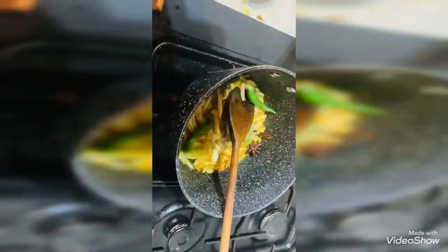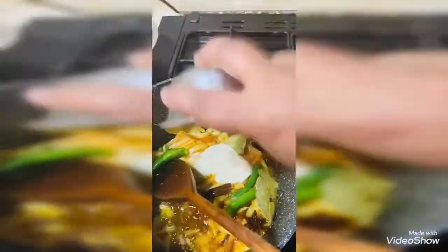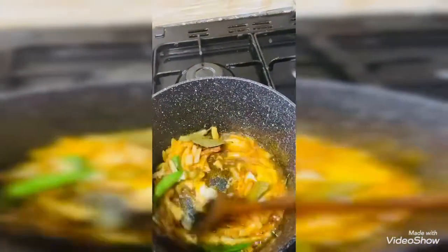Now we are going to add the green chilies. Now we are adding the ginger garlic paste. Mix it really well.